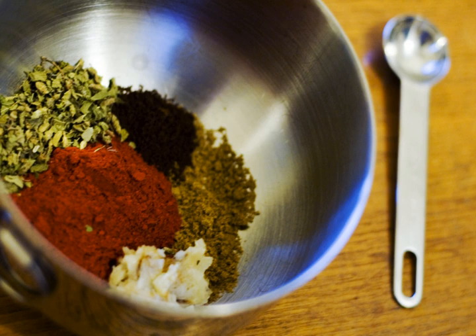The spice mixture usually includes annatto, oregano, cumin, clove, cinnamon, black pepper, allspice, garlic, and salt. The annatto seeds dye the mixture red, and impart a distinctive red-orange color to the food.